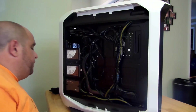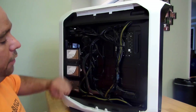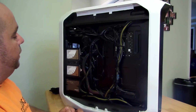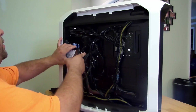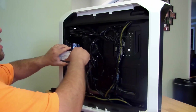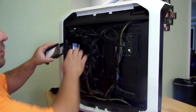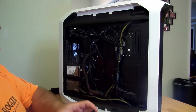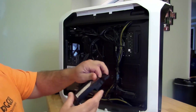The Corsair 780T has two side panels. The rear is where all the SSDs go. I'll take the smallest one. These are the SSD trays. You can just slip the SSD out like this.